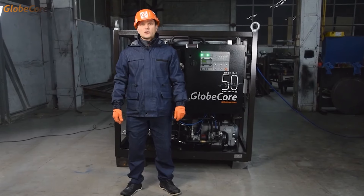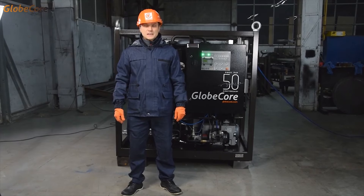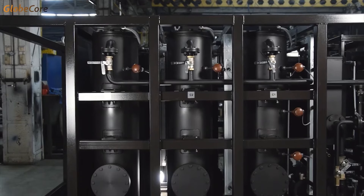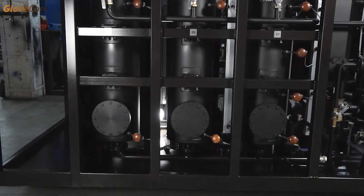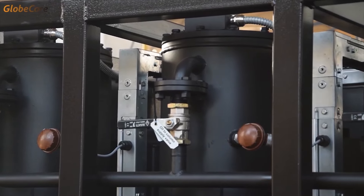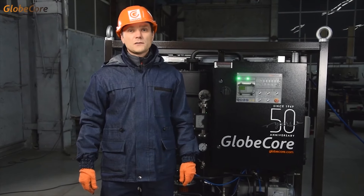Let's talk about the area of application for this plant. The original idea was to regenerate transformer oil by absorption with Fuller's Earth. The actual machine has six regeneration columns with 75 kilograms of Fuller's Earth in each column. The machine is also capable of reactivating saturated sorbent. This process occurs at around 600 degrees Celsius by burning. The sorbent is reactivated directly in the columns.